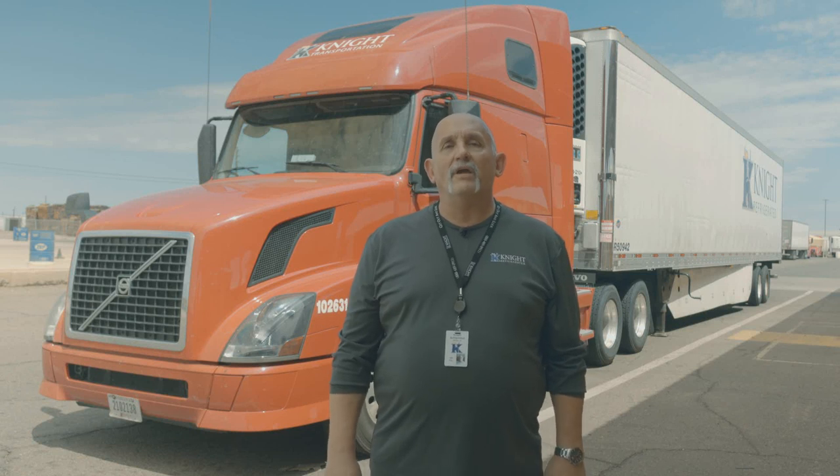Hi, I'm Alan Cox, Safety Director for Night Refrigerated here in Phoenix. I'm also a driver of 30 years, 17 with this company, and today we're going to teach you how to chain your truck.